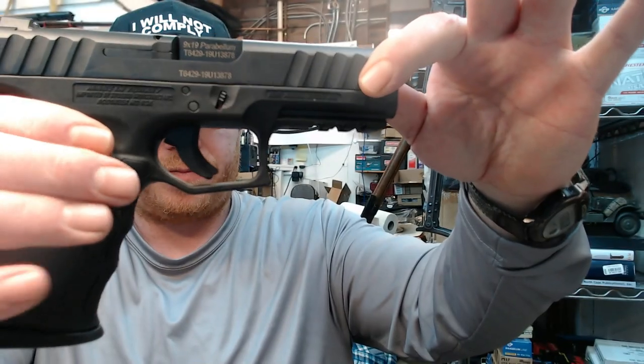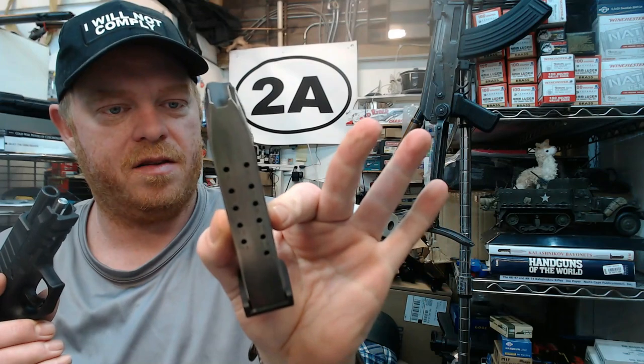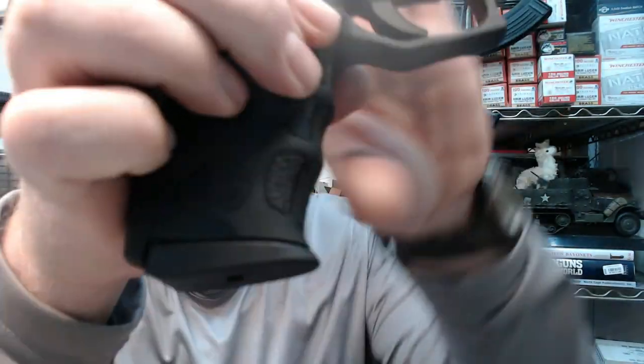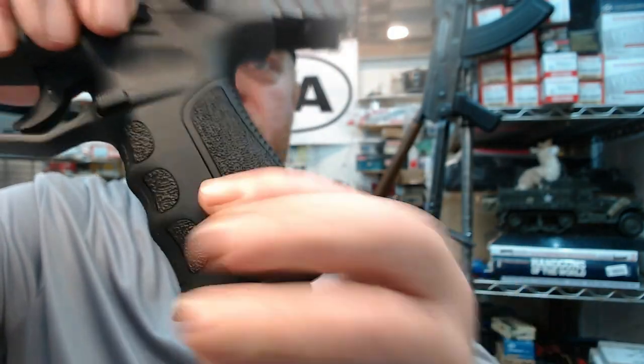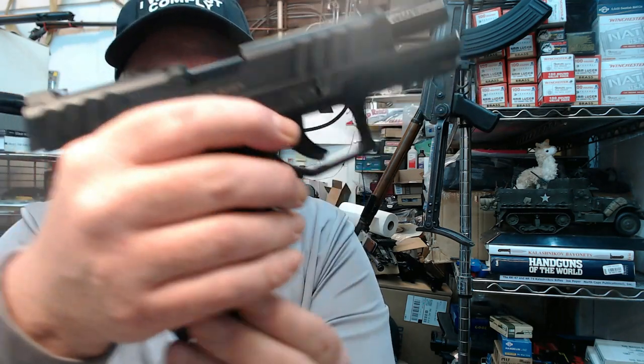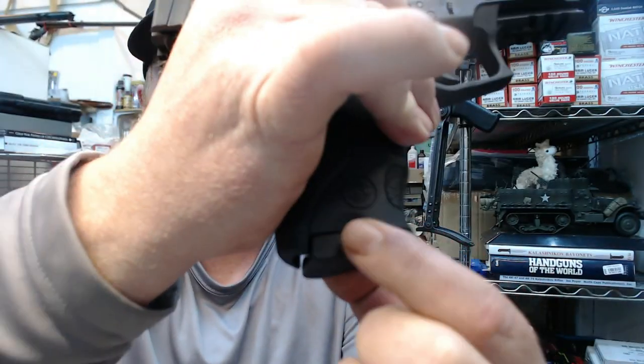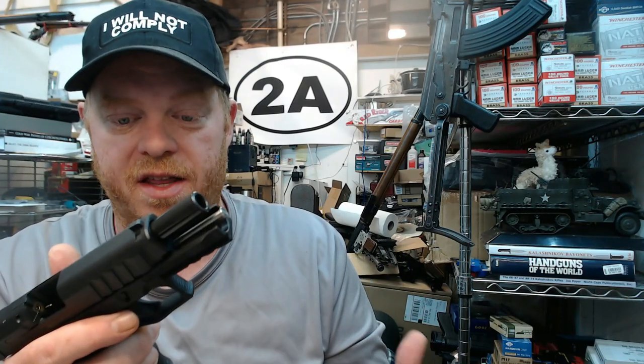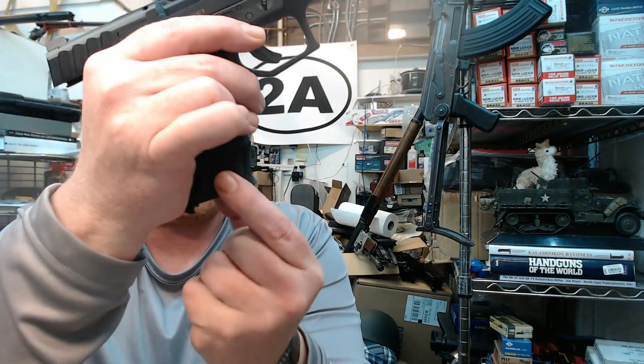The Taurus G3 goes for about $240–$250, the SD9VE about $250 on sale, and the Stoeger STR-9 was $250 — very competitive. The magazine drops free effortlessly, which is great. I also noticed there are a couple of dimples on both sides of the magazine base, giving you a place to put your fingers if a mag gets stuck mid-way and you need to rip it out. These little features matter in real-life use.